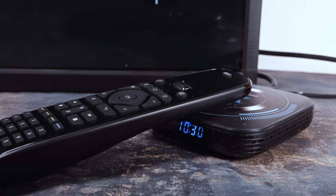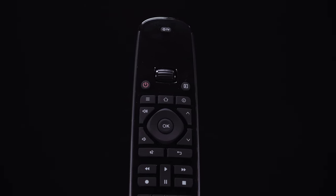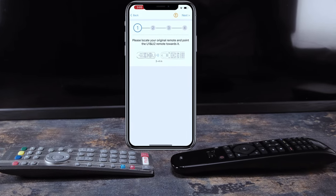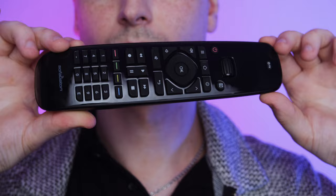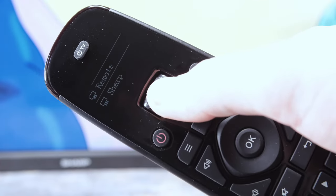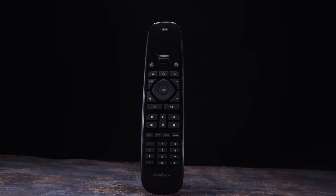If you're on the market for a remote control to simplify the operations on your home devices, you may have noticed that some of the more well-known brands can be quite expensive. However, the SofaBaton U2 offers fantastic value for the price. Not only is it straightforward to set up, but it also has the compatibility to control a wide variety of devices. This makes it an excellent choice for anyone looking to streamline their entertainment systems without breaking the bank. Be sure to check out the SofaBaton U2 in the link in the description — let me know what you think, and as always, till next time.